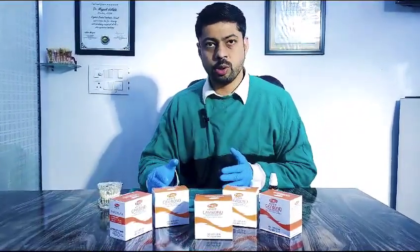Hi friends, welcome to another interesting video. This video is about KV Bond. It is polymer reinforced zinc oxide eugenol cement.